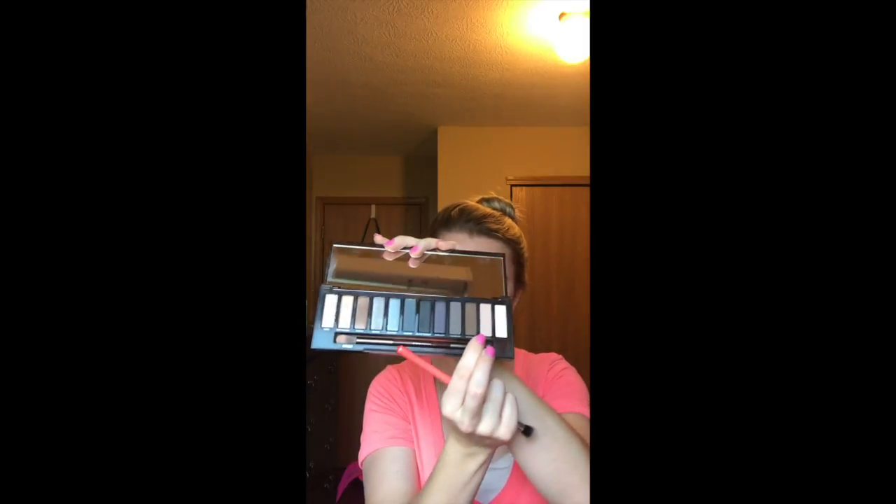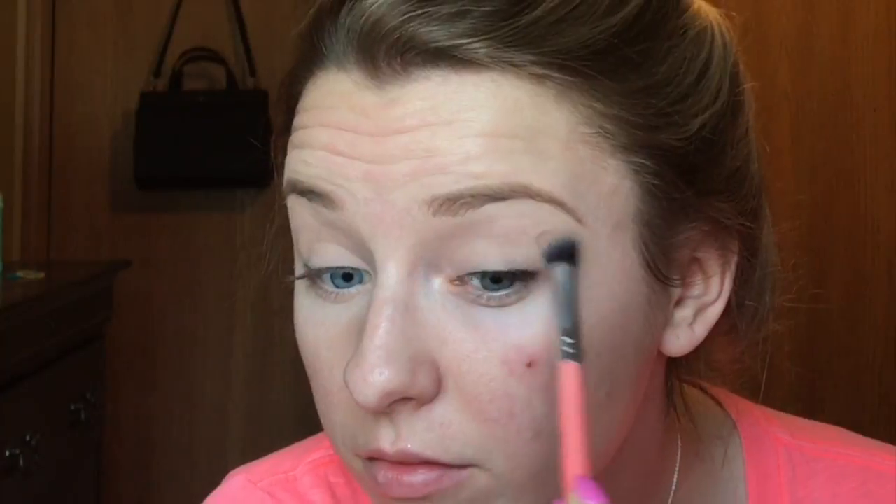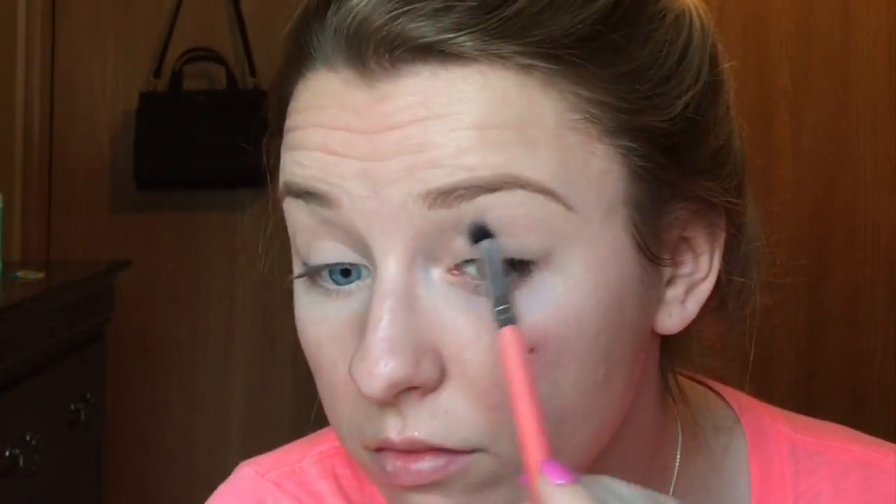So I'm getting my Naked Smoky palette out today. I'm using the color Combust — I use that color a lot from this palette; it's a really nice transition shade. I'm just going to apply that to my crease and a little bit above my crease.